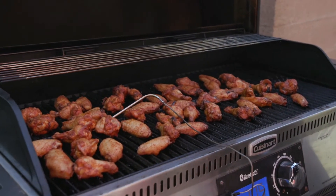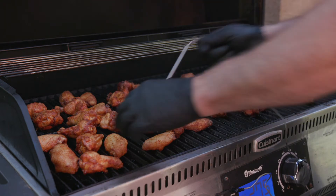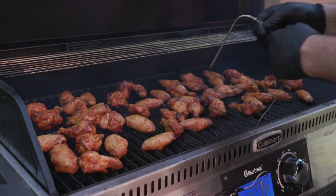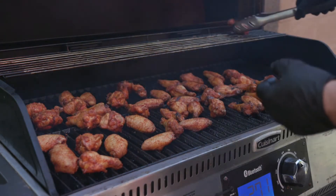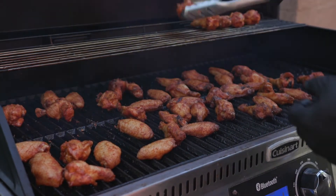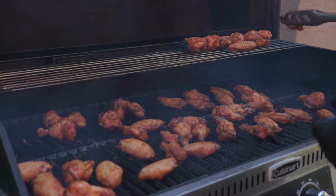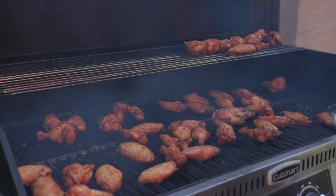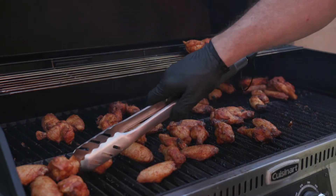Here we are — we're back at these wings. Wow, they are looking delicious. Hit about 172. I've moved this around a couple of times. That's hot. I mean, these are looking pretty done. I said earlier I'm going to want to crisp these up a little bit. I'm going to crank up the heat on this so that these crisp up a little more, get that nice crispy skin because we're not frying them — we're smoking them. The hottest part is right over here, so if I put it to sear, that's why these wings have a little bit better color than these wings, which have zero color.